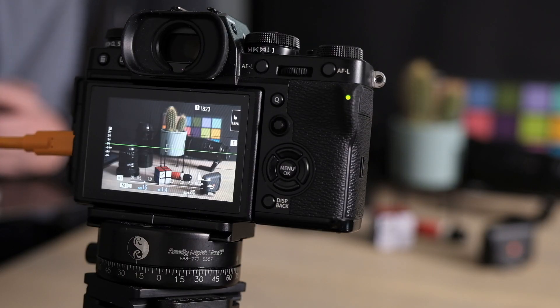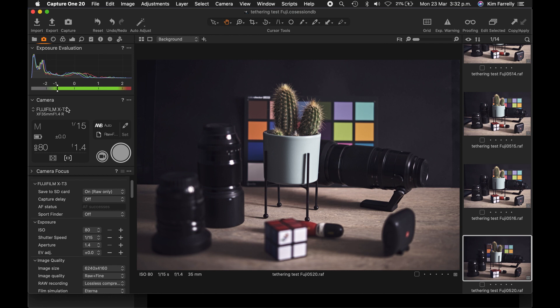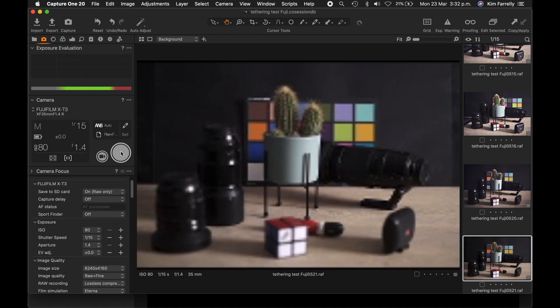I have Capture One Pro 20 for Fuji open here, connected to my X-T3 with a Tether Tools cable. If you want to control your camera from your computer while tethered, go up into the Camera menu in Capture One. Here we can click off a photograph and it appears quite nicely on our screen almost instantly. But you can control more settings — if the camera is set up correctly, you can adjust focus, depth of field with aperture, shutter speed, and ISO sensitivity, as well as lots of other things. It gives you a full list in the menu.